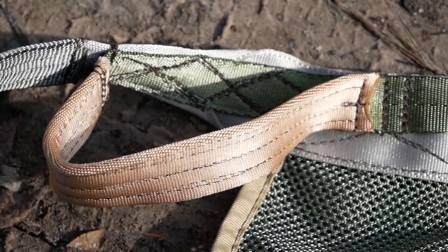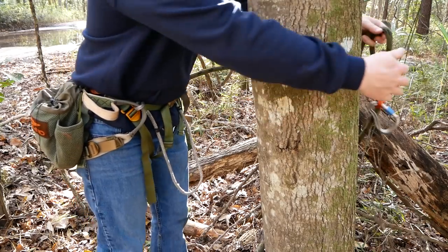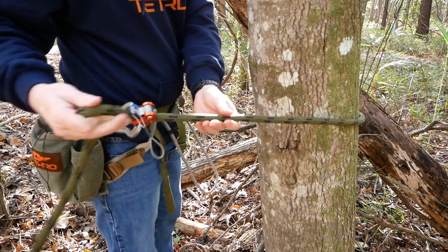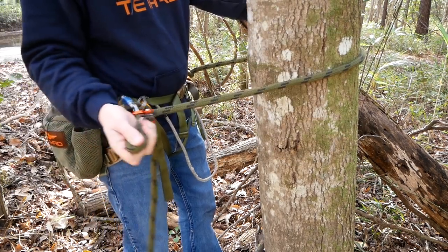These are your lineman loops. This is what you attach to the tree while you're on the ground and during your climb. Hook one end of your lineman belt to your left or right hip, then use a carabiner and a prussic knot or a rope man to your other hip so you can adjust as you climb. That way you're connected to the tree from the ground all the way up to hunting height.